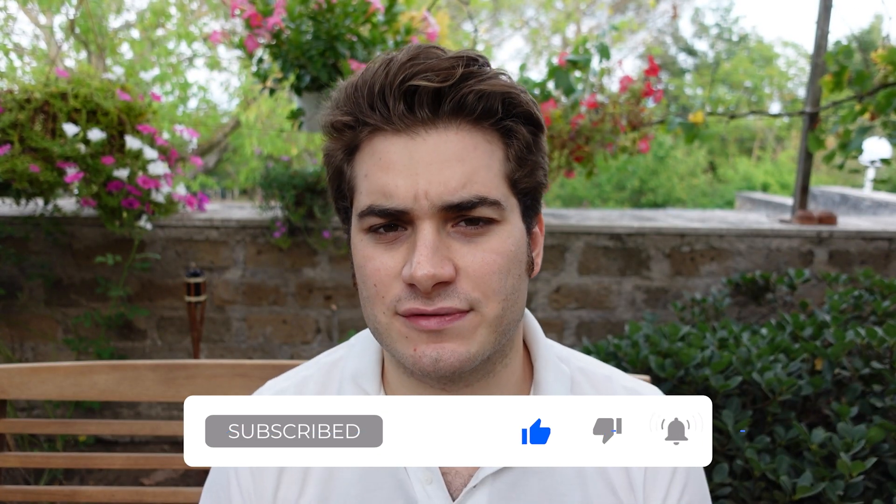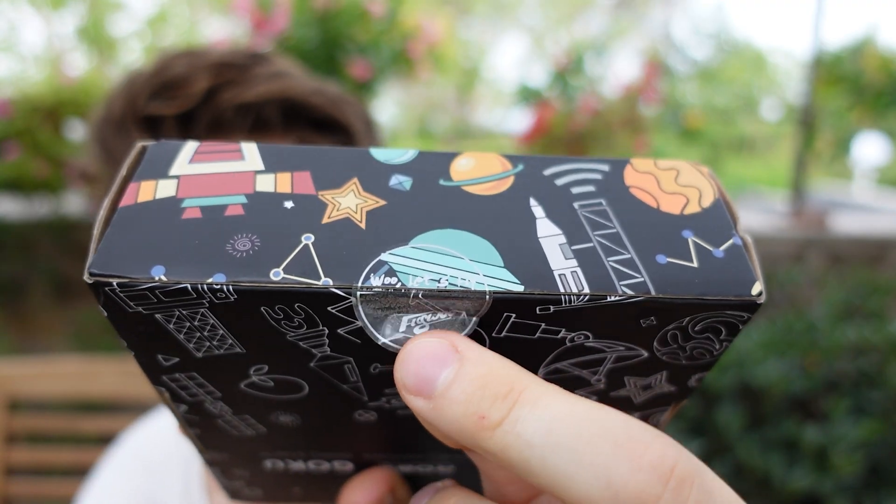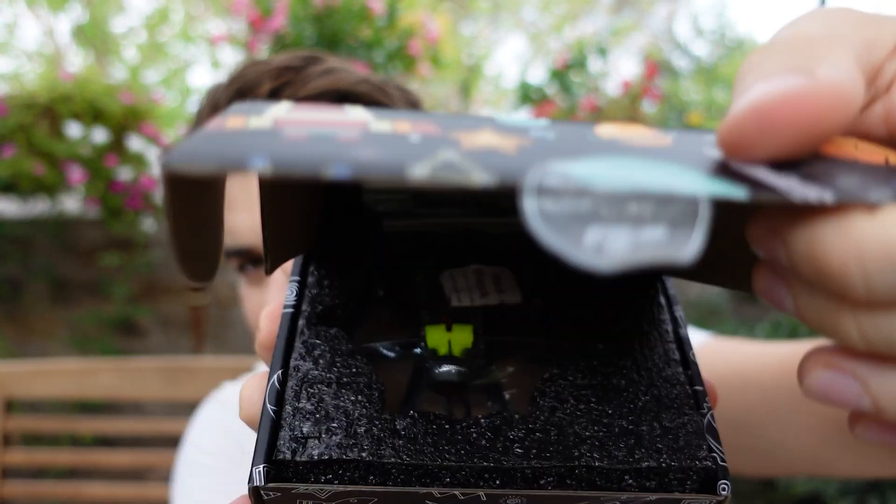Before I open the box, please remember to like, subscribe, and comment on this video — help me with the algorithm, thank you so much. Also if you have to buy anything, check out the links in the description, you get a coupon and you help my channel grow a lot.